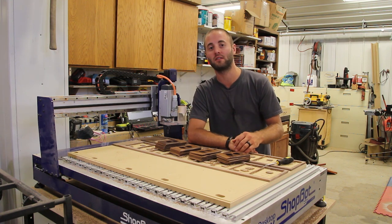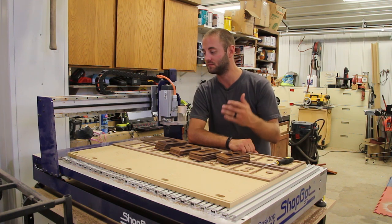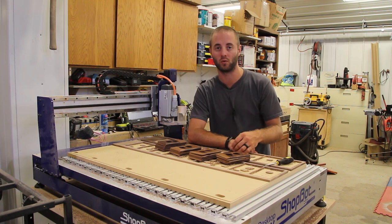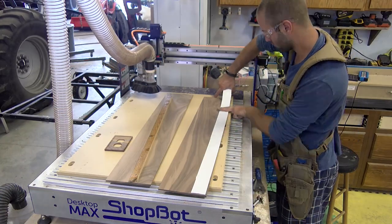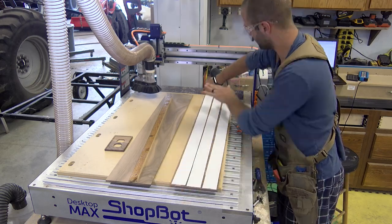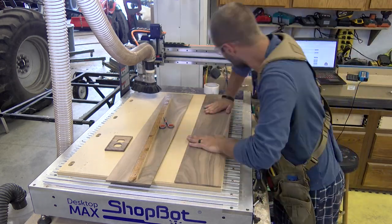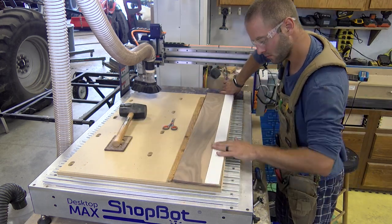So hopefully you guys give CNCs an open mind, sit back, enjoy. I'll show you how I made these and hopefully give you a better respect for CNCs in your woodworking shop. We start with material that is plain and surface sanded to get a thickness of 0.25 of an inch. If your material is different than what you put in the CAD CAM program, you need to make sure you correct it.